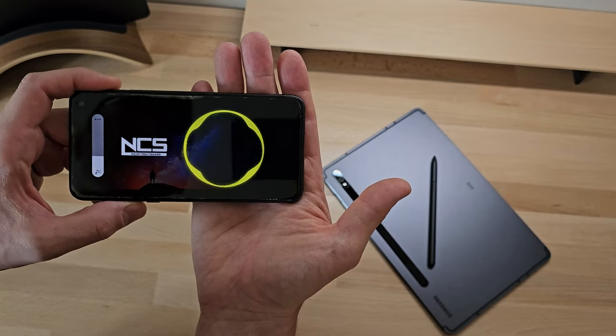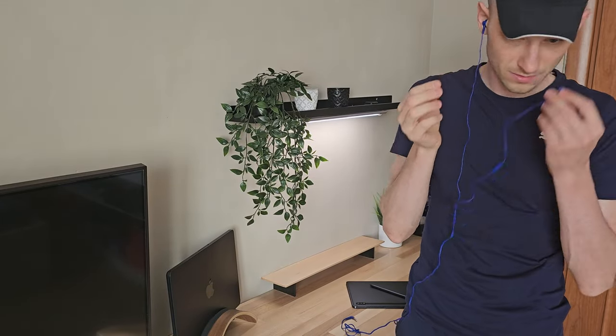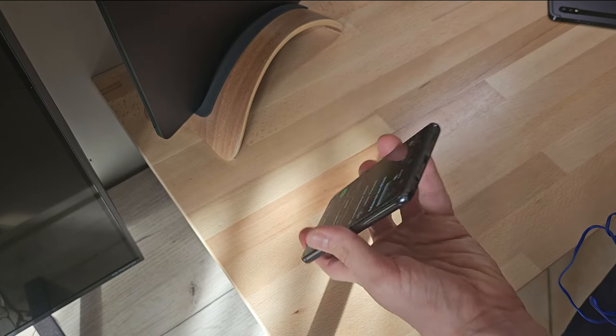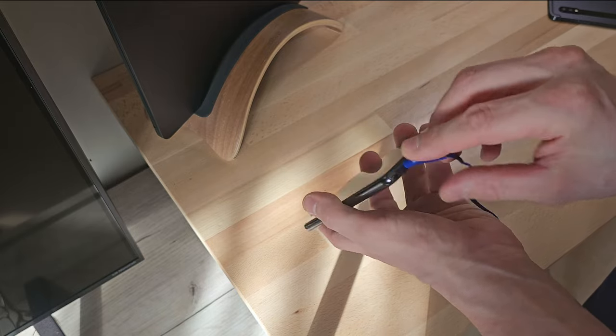Additionally, it has a 3.5mm headphone jack, which allows us to still use traditional wired headphones without needing specific adapters. This feature is appreciated by many users, although it is slowly becoming extinct with the rise of Bluetooth-connected headphones.